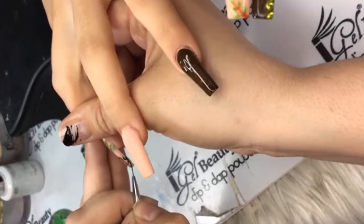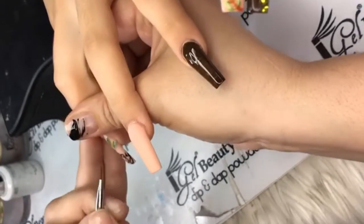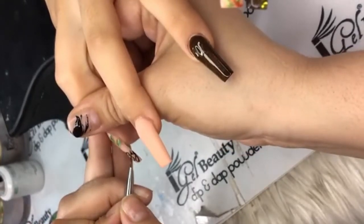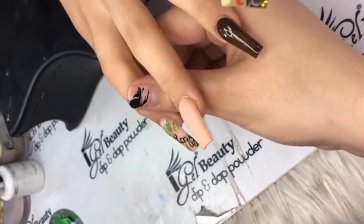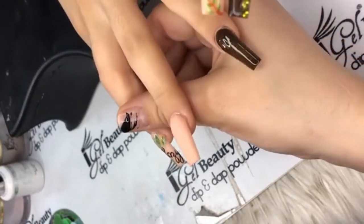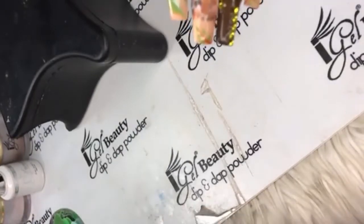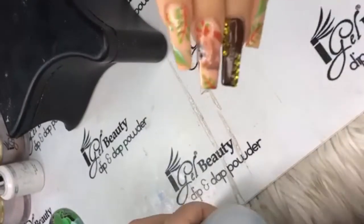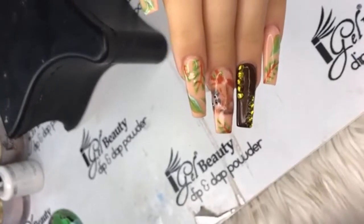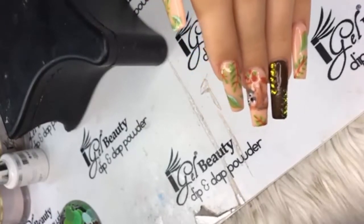Nails by Ty says he's been on the laptop refunding orders for the shields because they've been back-ordered big time. It's high demand right now. iGel does carry the shield protectors — they sold out right away but are restocking in the next two weeks. Jump on that because that's going to be the way of the future — for your safety and your clients' safety.